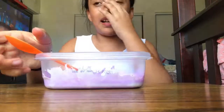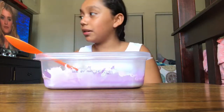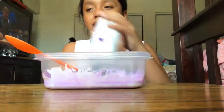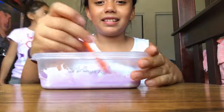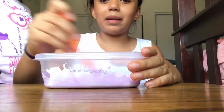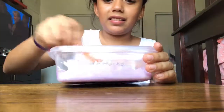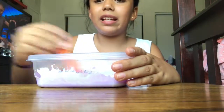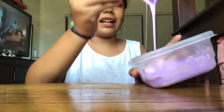And now I'm just going to add some of my contact lens solution. I'm just adding some contact lens solution and mixing it up. So if you add contact lens solution and you see that nothing is happening — it's just getting a little bit thick — keep going.